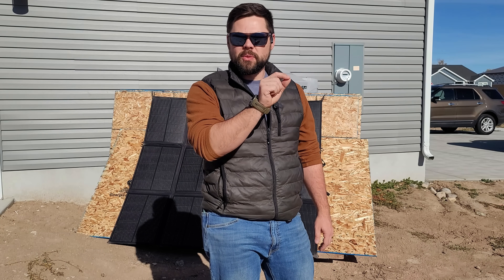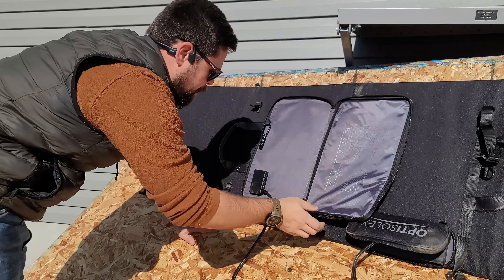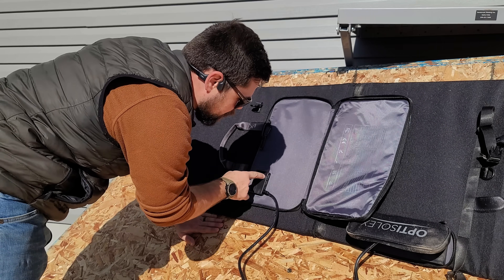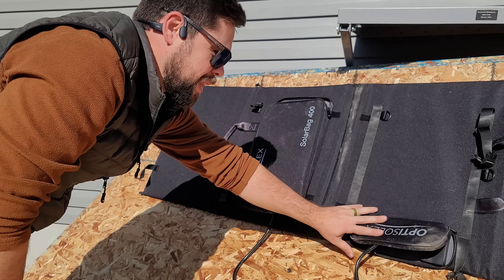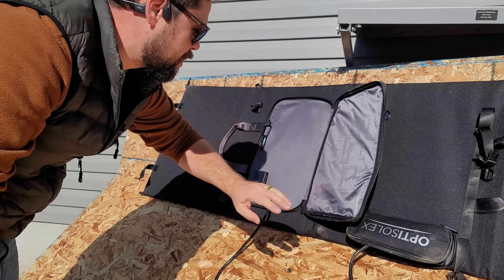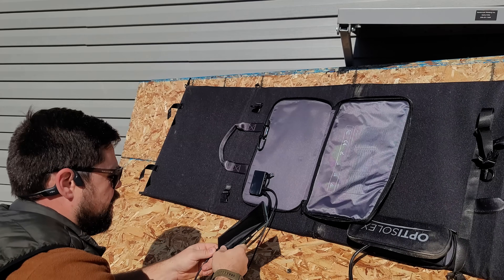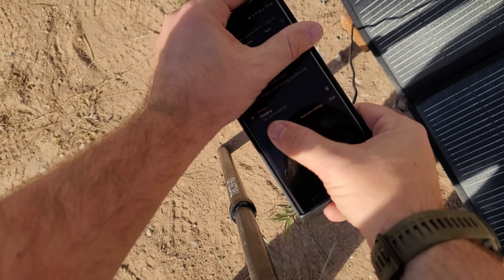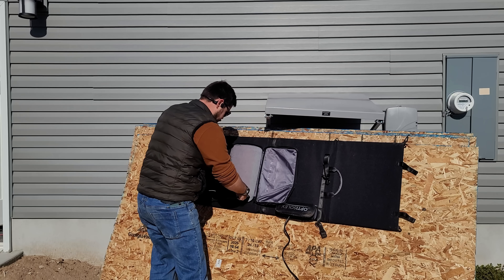Inside the larger compartment there's an adapter where the solar cables go in, but there's also a USB-C port as well as two USB-A ports — the left USB-A is rated to 15 watts. You get the same setup on the other solar panel half. I'm going to try this now: plug into USB-C, connect my phone, and fold it down. It's charging pretty fast — about one percent per minute, so roughly 30 minutes to charge up.